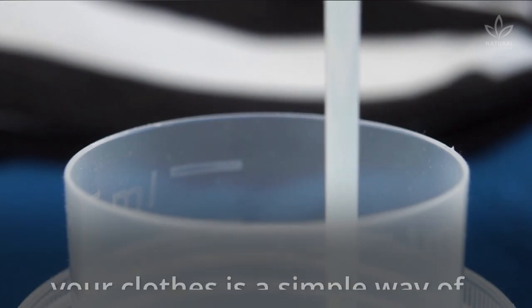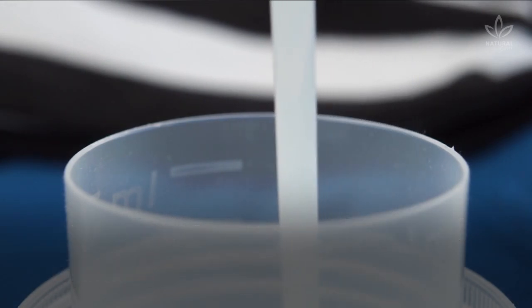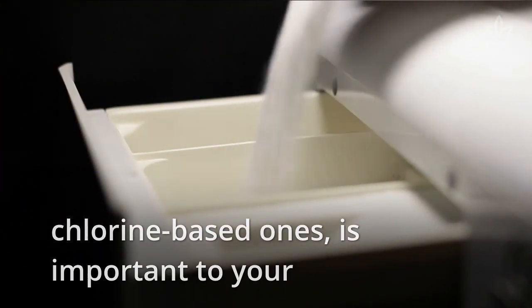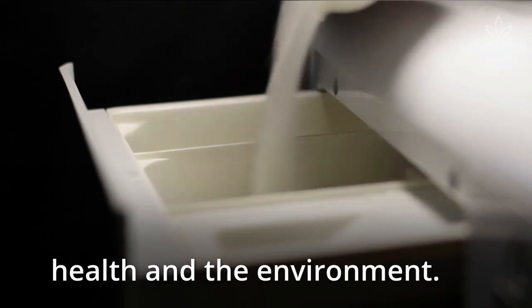Learning how to make liquid soap to wash your clothes is a simple way of making your daily life more sustainable. Avoiding washing powder and conventional dish soaps, chlorine-based ones, is important to your health and the environment.